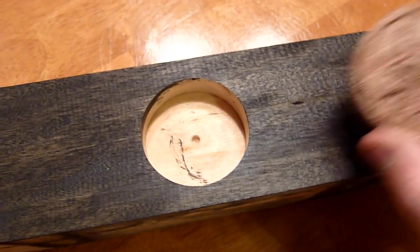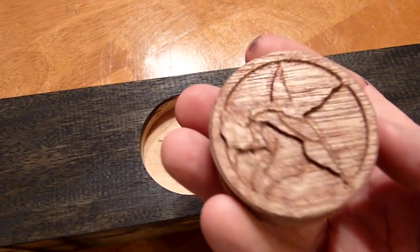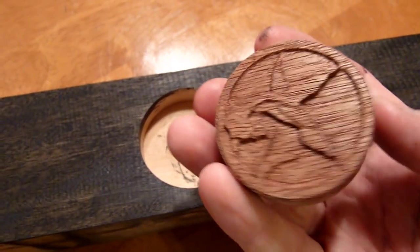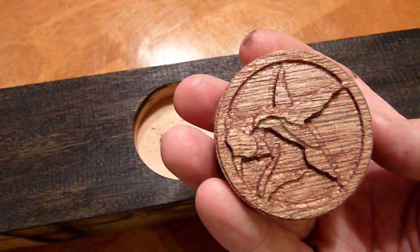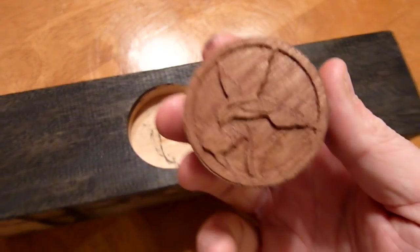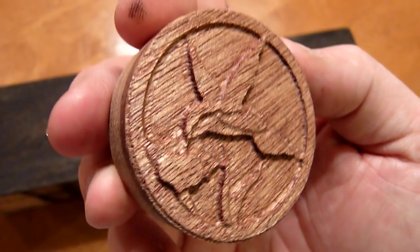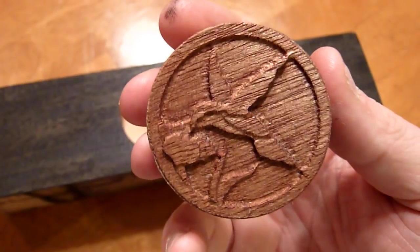Hey guys, Lawrence. I just wanted to share a couple videos. One of the other links shows this being carved out. And then here's just a quick video to show accuracy on the carve. I know some of you guys have asked me in the past about how accurately and how minutely you can carve pieces.